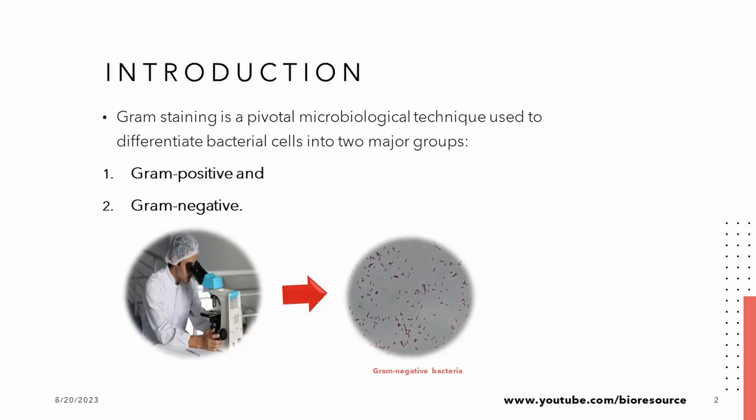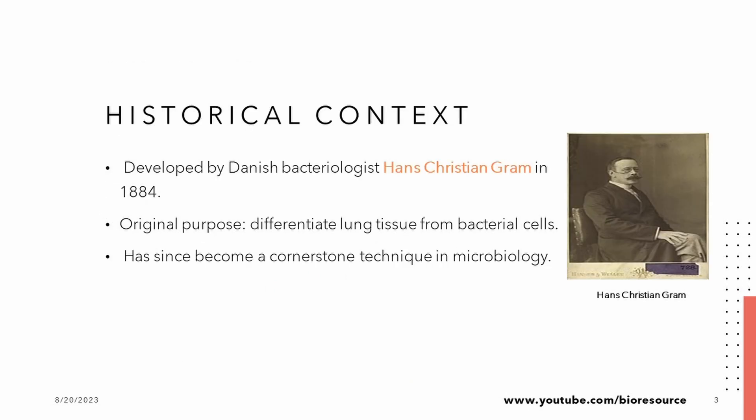In this episode, we will explore the captivating technique of bacterial staining, a vital tool that helps us differentiate between different types of bacteria. Before we plunge into the details, let's take a journey back in time.